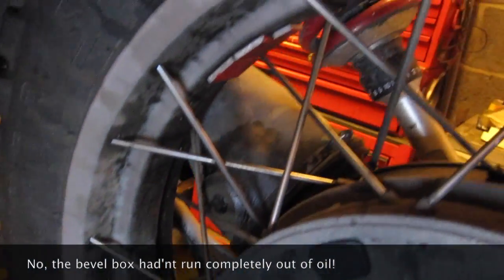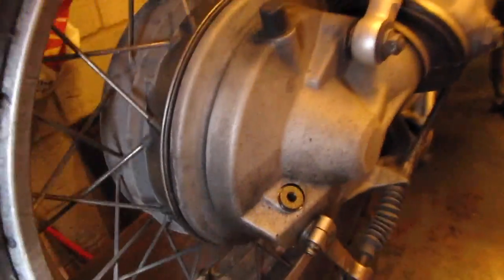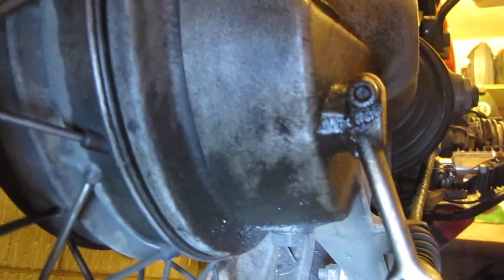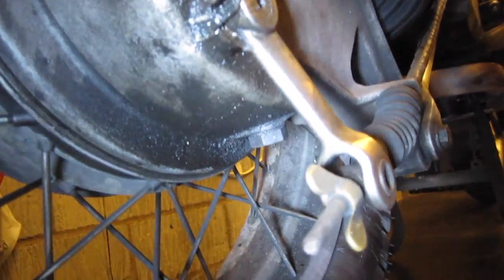Anyway, I'm going to have the back wheel off and have a look at it. I've got a new oil seal. I've replaced the seal once before. You can see the oil on the hub here where it's stained it. But as I say, it's weird, because it seems to have stopped leaking again. This oil all around the brake lever here is just where I spilt the new oil when I was topping it up. Anyway, we'll have a look.